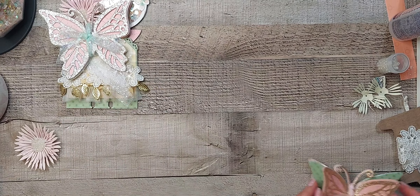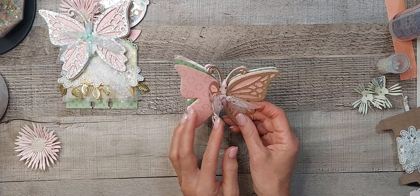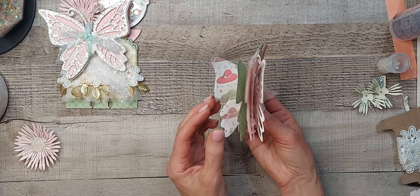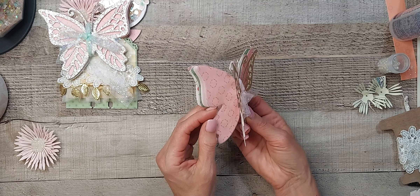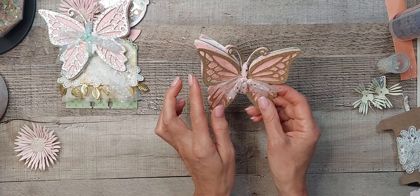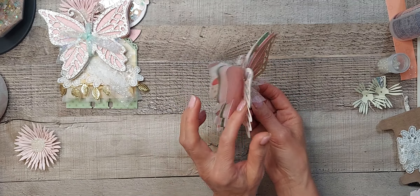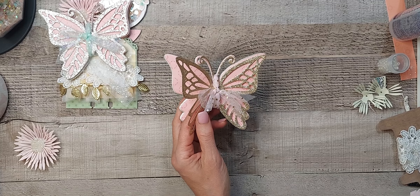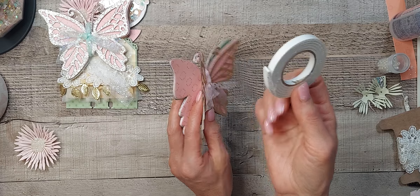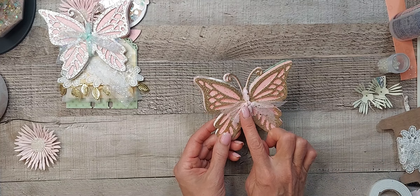I did part of the getting it ready just so it wouldn't take too long. What I did was I cut out one, two, three, four of the butterfly die set that I have, and then the top one out of glitter paper, and then I layered it with some foam tape in between each layer of butterflies, and then I added some tulle.